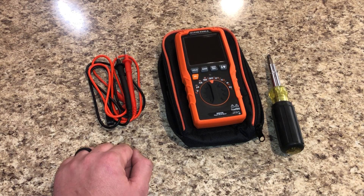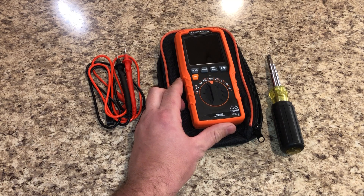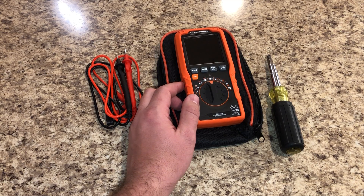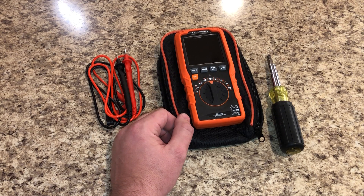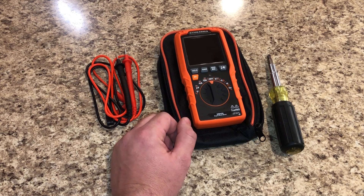Today up for discussion is the Klein MM450 — this is absolutely hands down my new favorite meter. I didn't even know this thing existed until about two weeks ago. My buddy Phil turned me on to it; he's a VRV and chiller mechanic. He was out of town, his dad's TV was acting up, so he went down to Home Depot, grabbed the meter, came back and troubleshot the TV. He said it was awesome, so I picked one up — and this thing takes the cake.